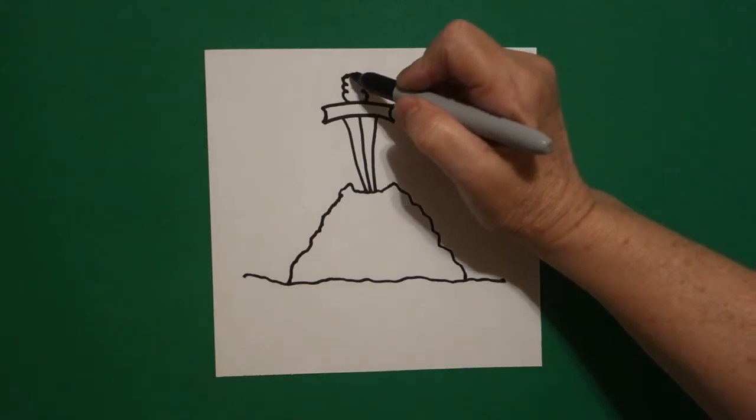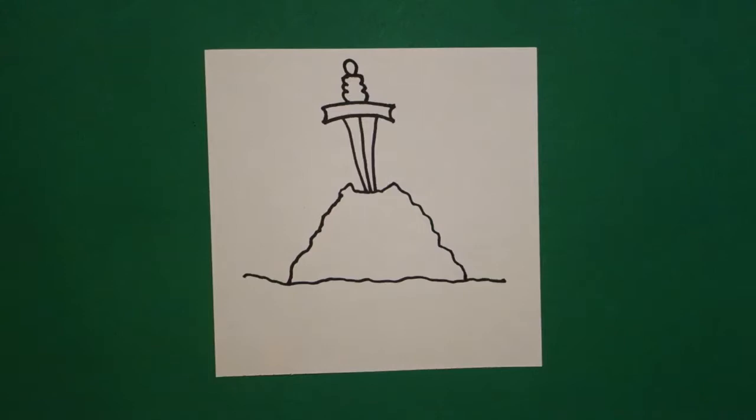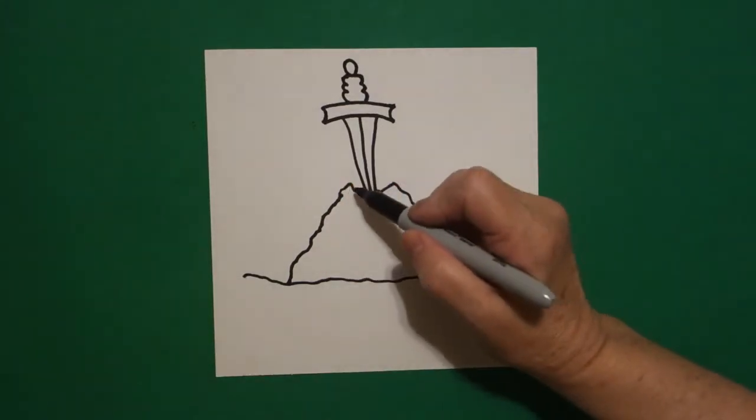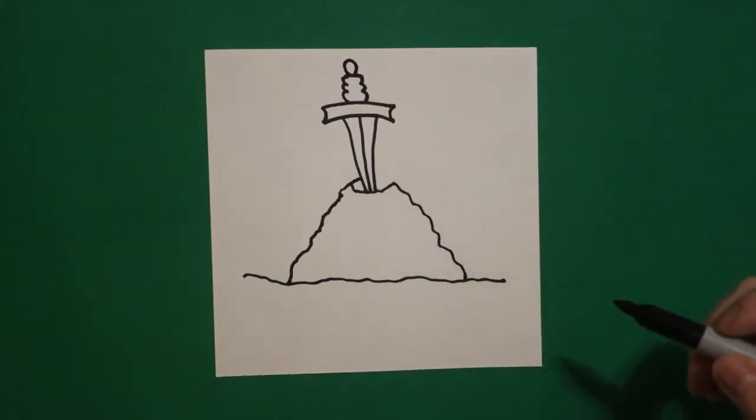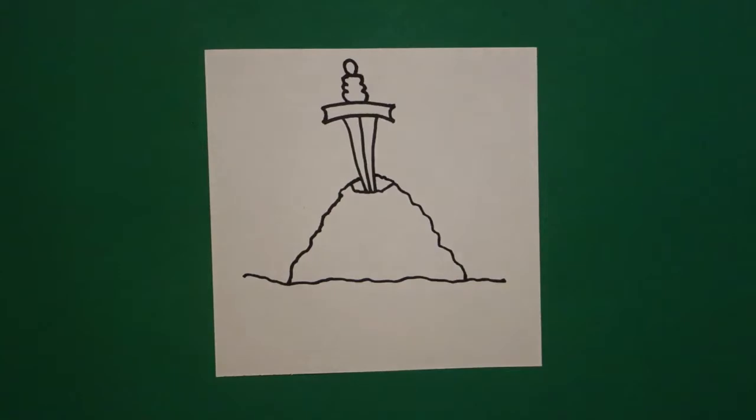If you have room, you can put another curve line right here at the top. Come back to the bottom and we're going to finish these lines — curve line up, connect on the left, curve line up, connect on the right.